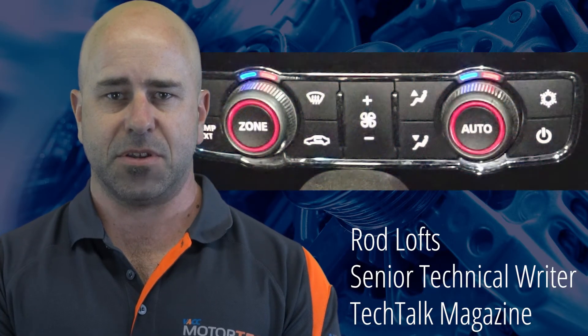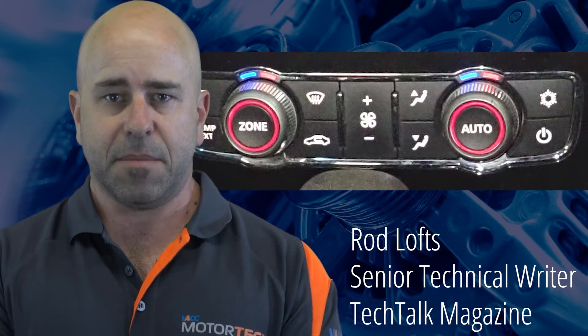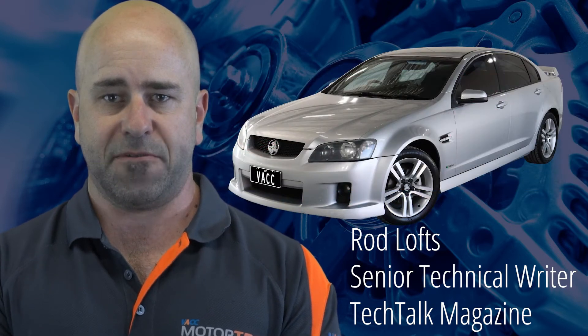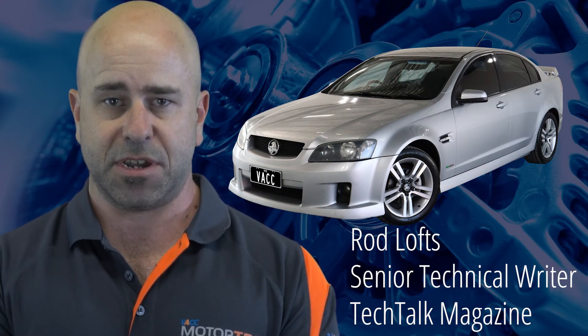With the onset of summer, those air conditioning problems that have been ignored now become a priority. Many things can prevent a VE Commodore from delivering the desired heating or cooling. However, one of the more common issues are actuators within the heating, ventilation, and air conditioning unit under the dashboard.